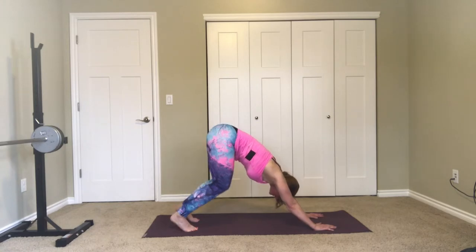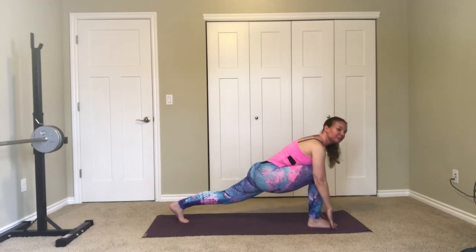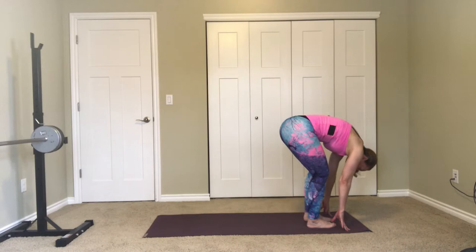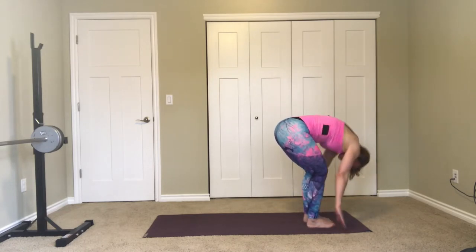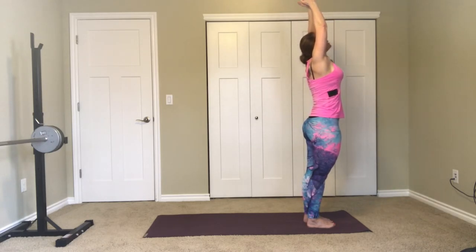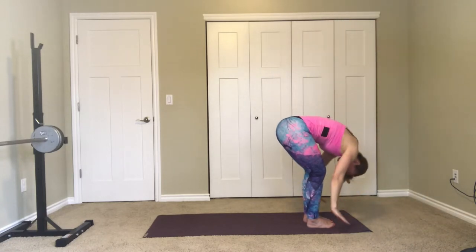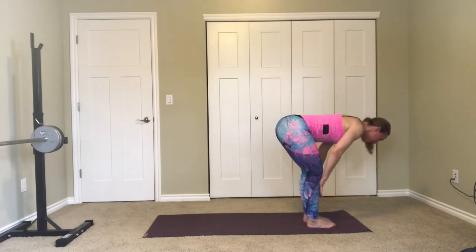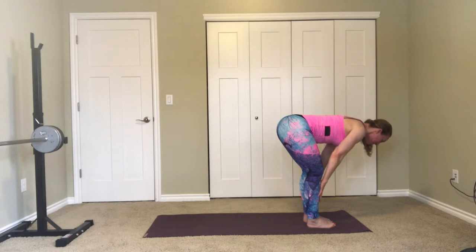Bend your knees a lot, step forward with your right foot, knee right over the ankle, lift the chest, step your feet together, tuck your chin and then stand — extended mountain. Exhale and dive, come forward to your fold. Breathe in and flatten the back, hands to the shins, long spine. Exhale, come to your fold.